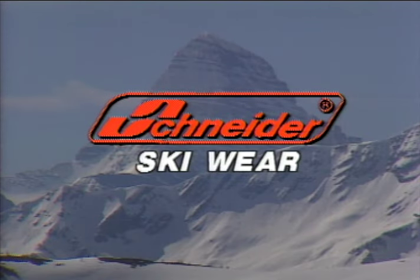Schneider Skiwear, in cooperation with the Canadian Ski Instructors Alliance, is proud to bring you the following video presentation.